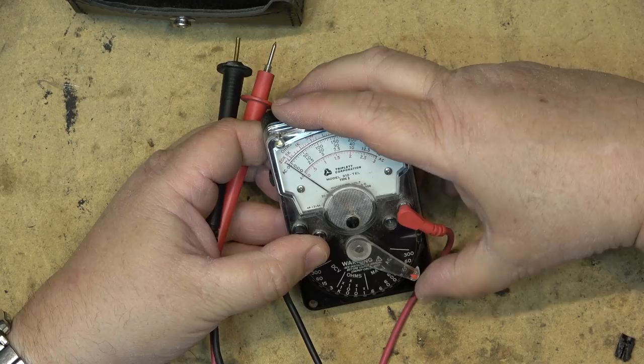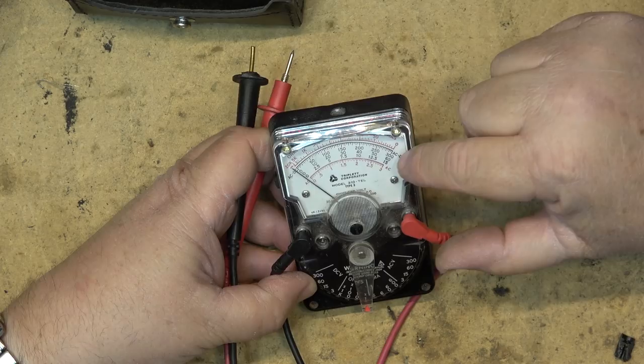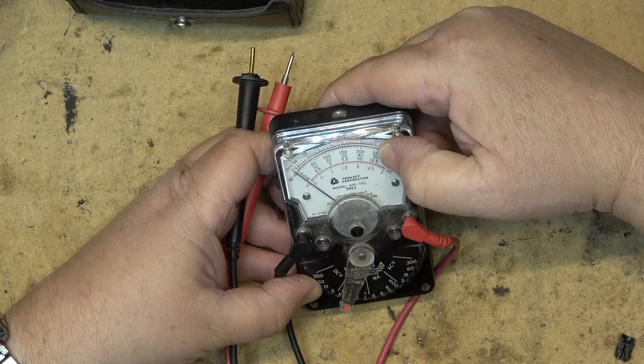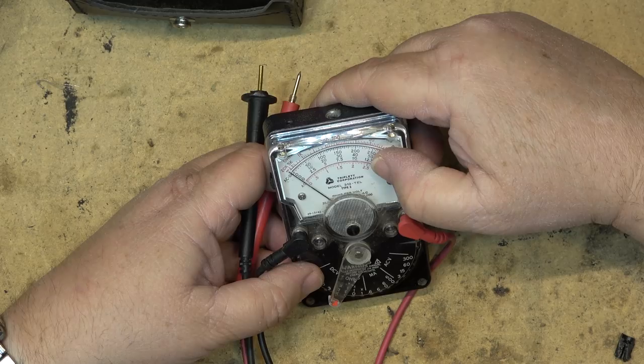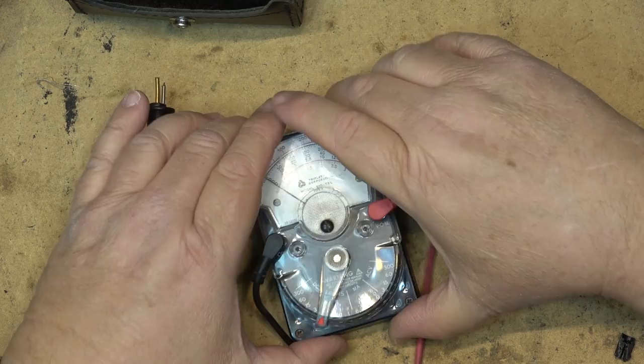It'll measure AC voltage up to 300 volts, and milliamps from 0.6 to 600 milliamps. For ohms, the scale only goes up to 1k on the x1 setting, so you have to multiply in your head — times 10 makes 50 become 500 ohms, and times 100 would be 5k. It required a little bit of thought when measuring resistance and voltage.